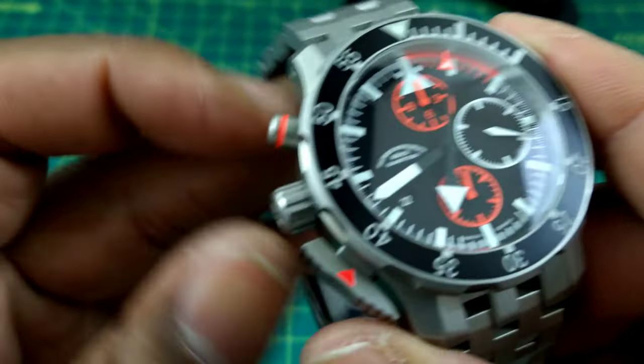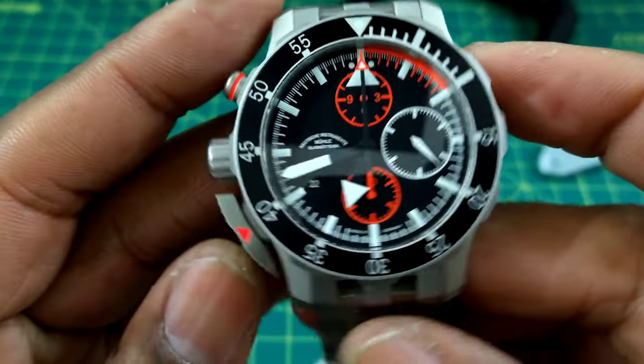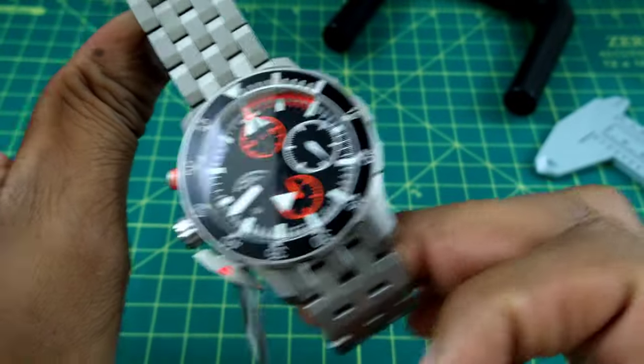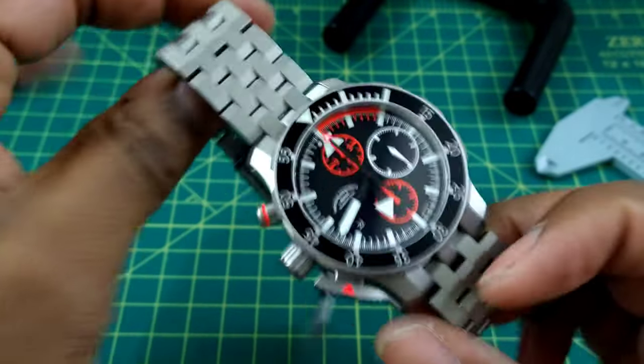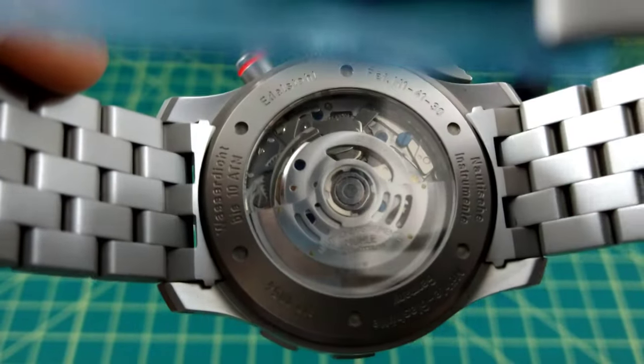Now if you want to stop it, it snaps right back. This watch feels like it has a column wheel in there, though I don't believe it does and I can't see one — but this watch is just awesome.